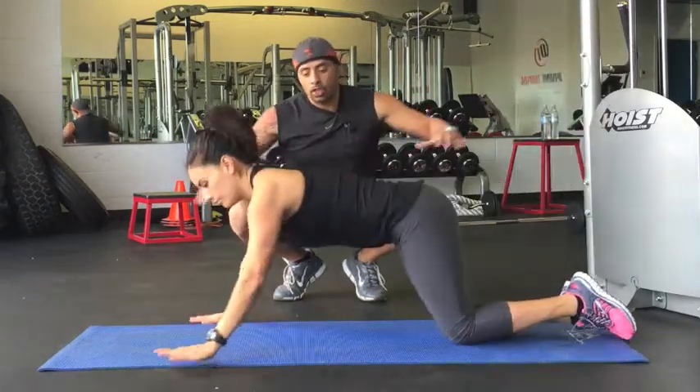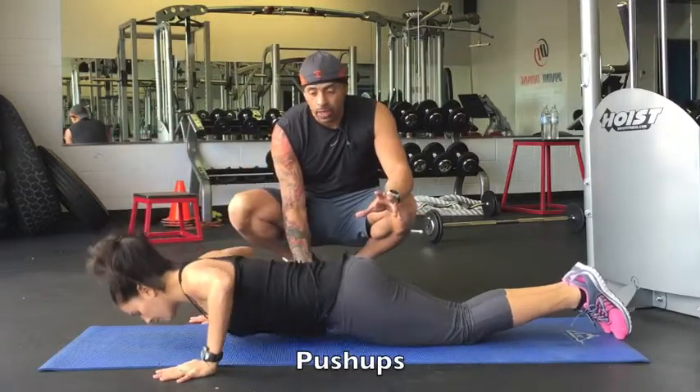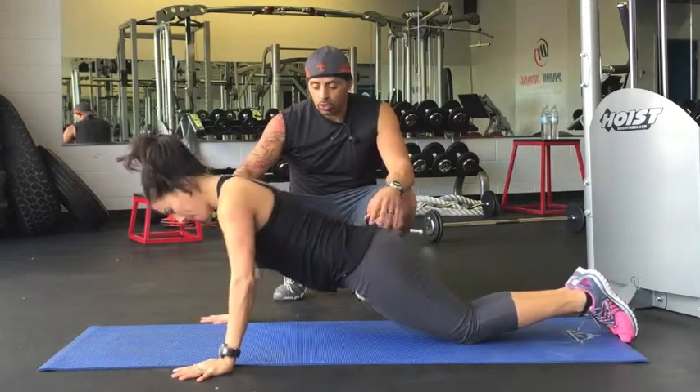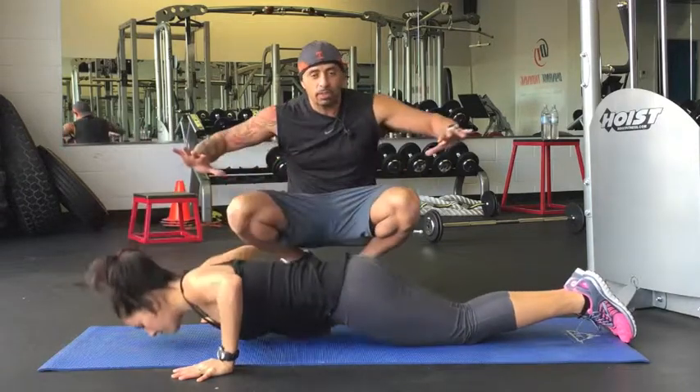We're going to start off on a wide push-up. Trisha is going to come on down and she's going to go wide. Everything is on your knees first. As you see, she's coming down, her elbows are even with her shoulders. What she wants to do is keep the elbows even with the shoulders and right back up. Basic push-ups — make sure you stay wide.